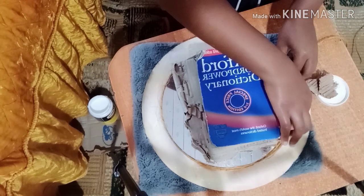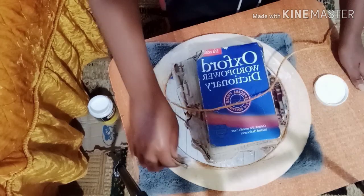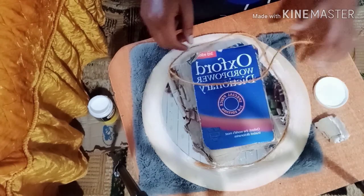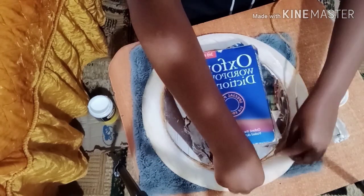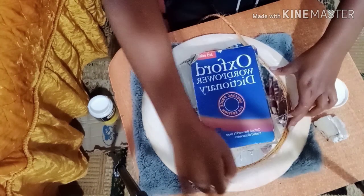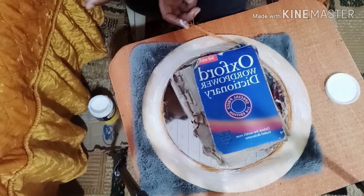This is a DIY that I saw somewhere and decided to try — it was on a YouTube channel, I think she's called Terry Winfred. I've also been seeing this sisal art going around on an Instagram page — I think she's called Yumbani Banyambura or something like that. If I find her Instagram handle, I might put it in the description box.